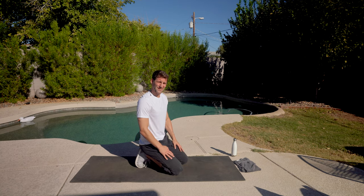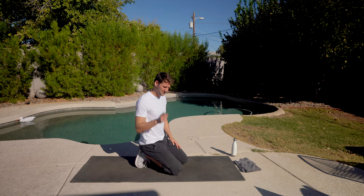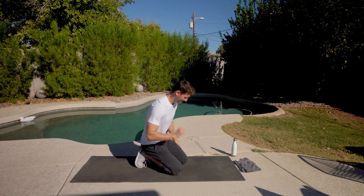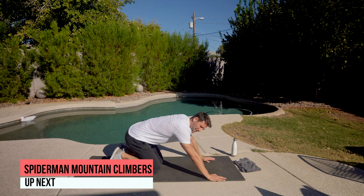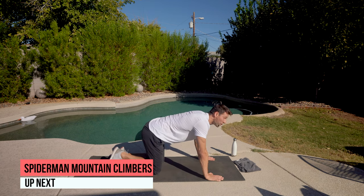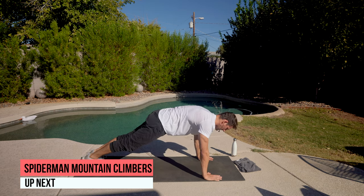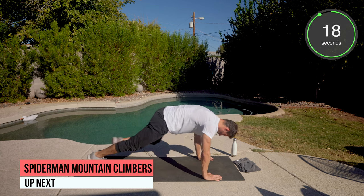Remember, this is about you — it has nothing to do with me. I'm just here guiding this and trying to hold you accountable. I can be in your living room every single day if you want me to. Spider-Man mountain climber, round number three — leave it all on the mat. Plank position, knee wide, shift forward.